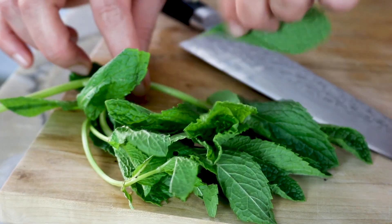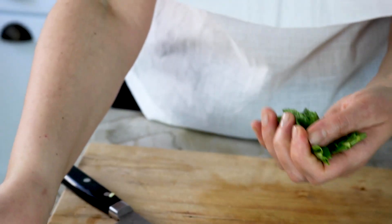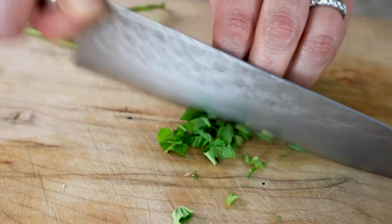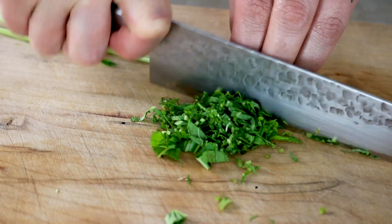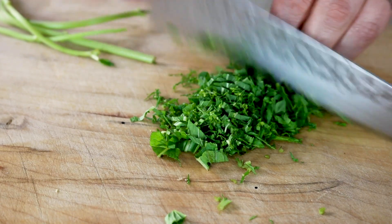Up next, I'm gonna use about 10 mint leaves. If you have fresh mint leaves — I love fresh mint leaves, the smell is very different — but if you don't, you can definitely use dried mint leaves as well.